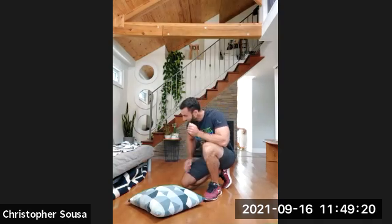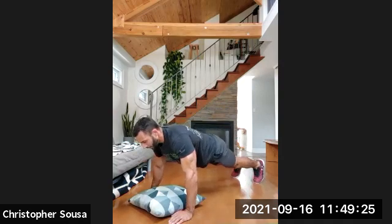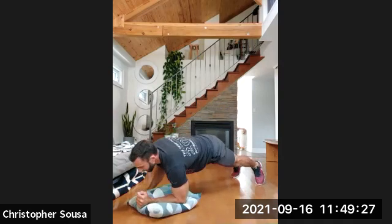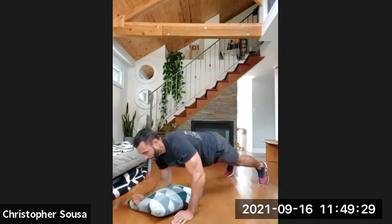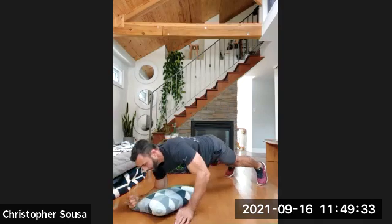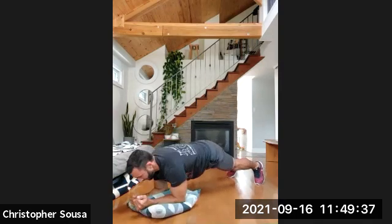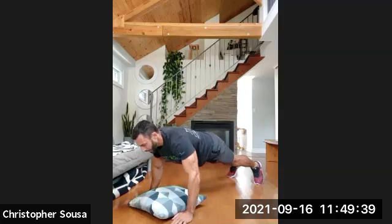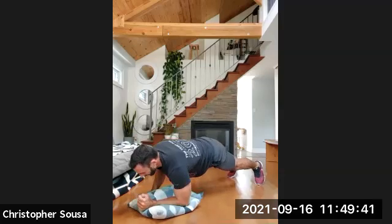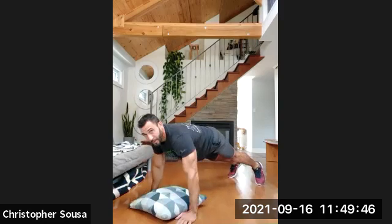Six reps, two rounds. We'll begin in three, two, one, and go. Down — nice slow and controlled — and up. One rep. Down, two reps. Down, three reps. Down, four reps. Down, five reps. Last one — down, nice slow and controlled, and six.